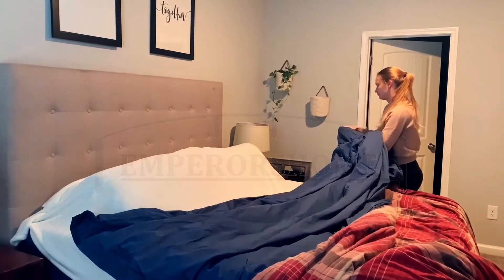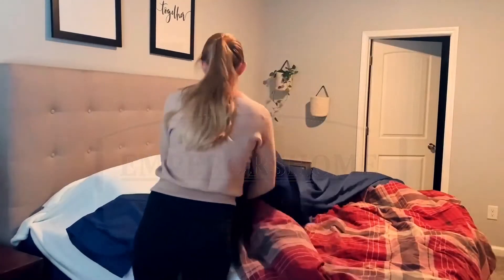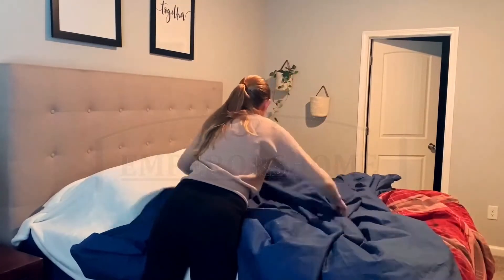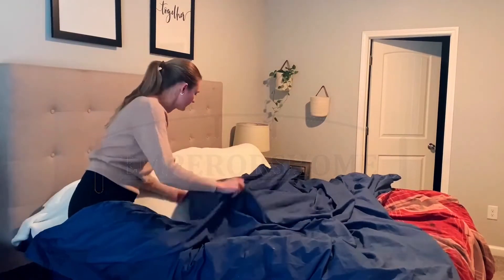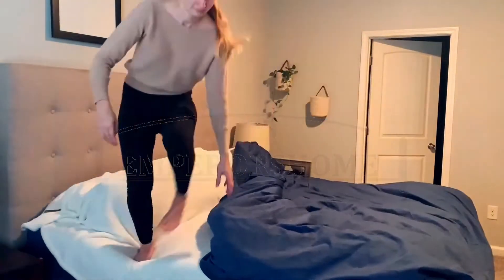I don't know if it's obvious or not, but I've never actually used a duvet cover before, so I have no idea how to put a blanket inside one of these. I'm just kind of coming up with my own method — I tuck the corners into the top corners and then shake it, kind of like a pillowcase. This may not be the most efficient way to do this, but it worked for me today.